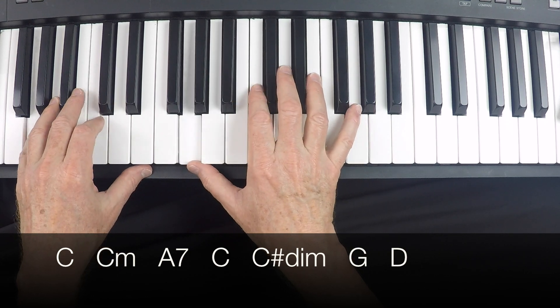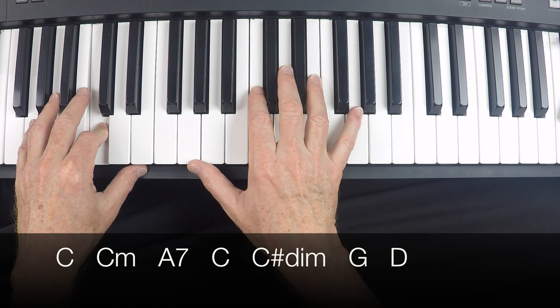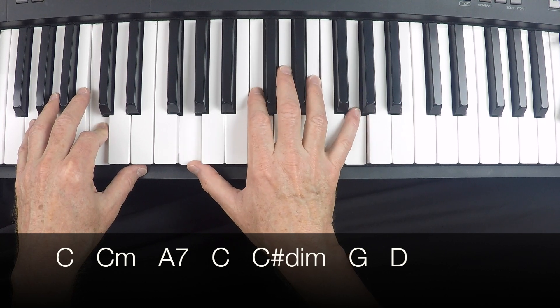So let's start where the C goes into the C minor. One, two, three, four.